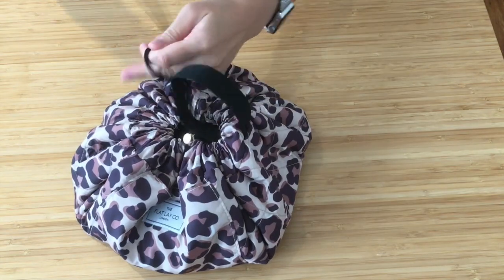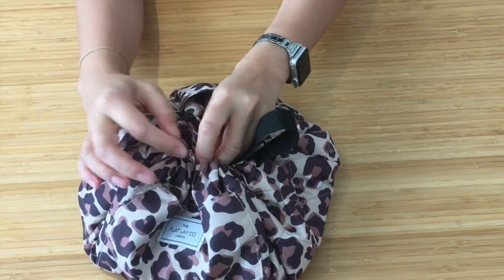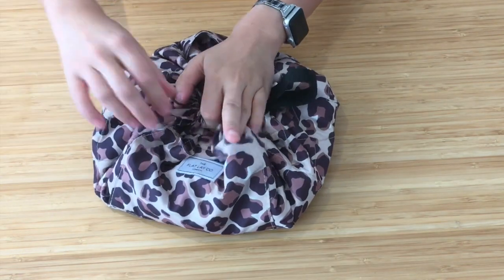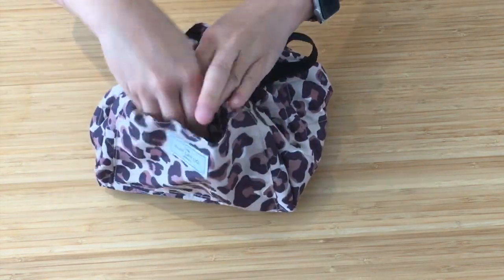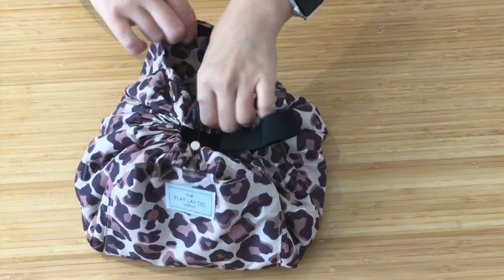On the outside there is a grab handle which is very handy, a drawstring stopper in gold tone, a velcro pocket on the front which is quite large, and another velcro pocket on the back.